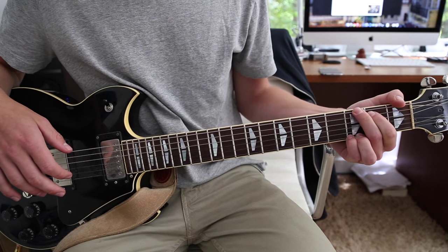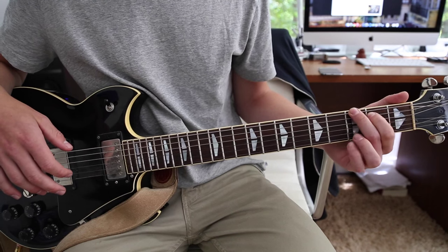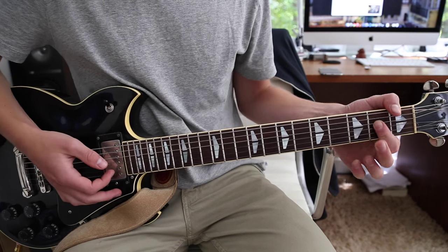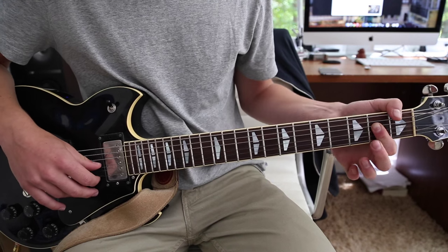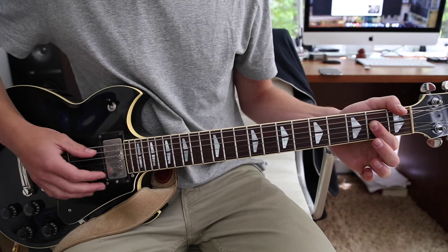Then you go to a G chord, which is first finger on the second fret A string, second finger on the third fret low E string, and then your pinky on the third fret high E string. And then to an A chord, which is your first finger barring down the D, the G, and the B, and then hitting the open A in that as well.